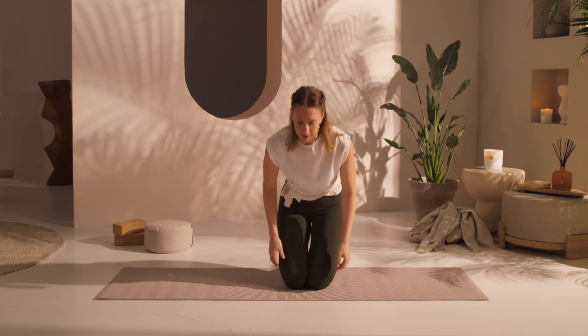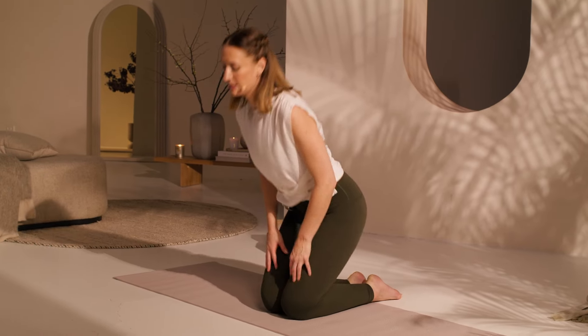Go ahead and sit back on your heels. Just drop the shoulders nice and heavy, let the energy circulate. Feel the benefits of that stretching. Then coming back up to kneeling.